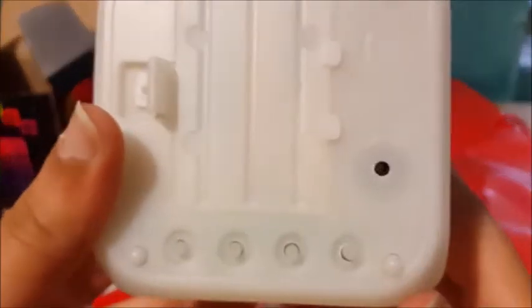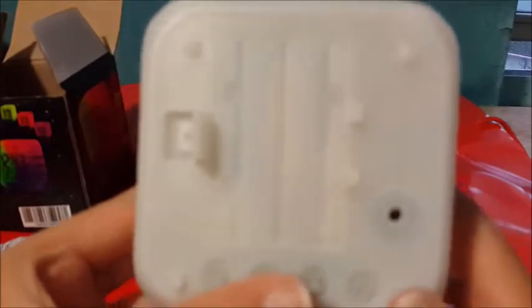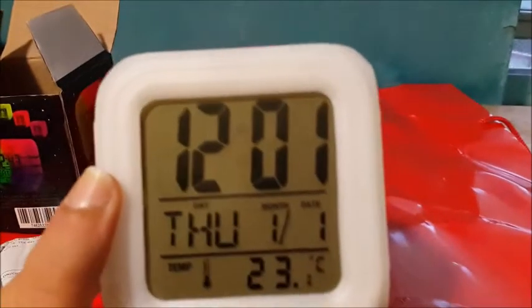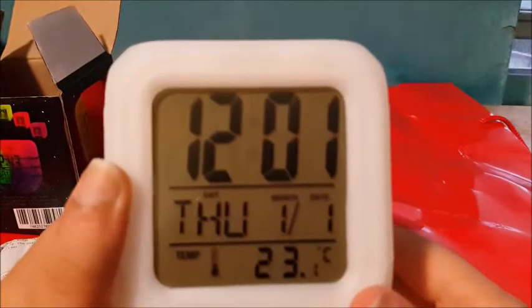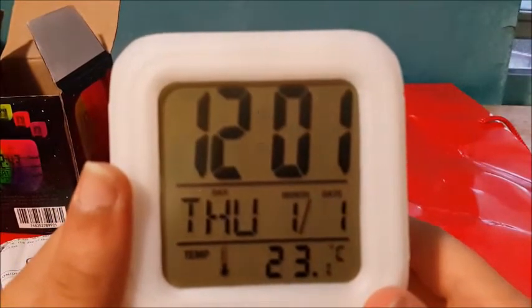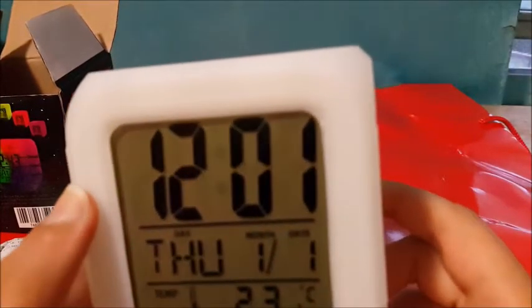I guess it makes music. And then over here there are these buttons — they're really hard to see. This one says tap, up, down, set, AL, and tap. So right now it says 12:01 and it says that this is Thursday of January 1st, and the temperature is 23 degrees Celsius.